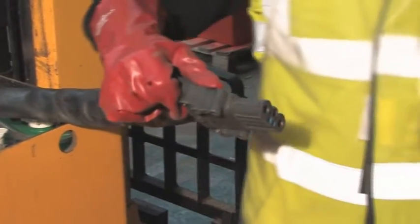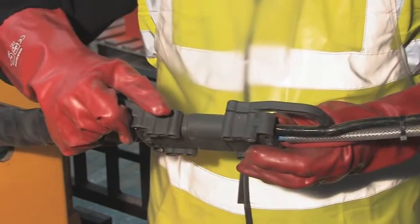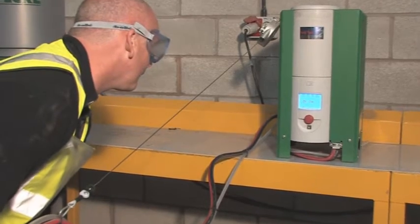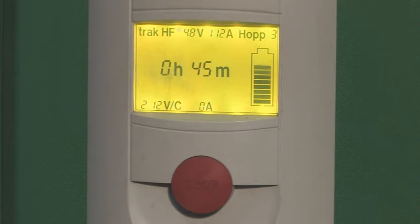Connect the battery supply power lead to the TrackAir charging system, making sure that the connector is inserted correctly. Check that the Hoppaka TrackAir charger is working properly — the display panel will light up, showing a different colour to denote the stages of charging.